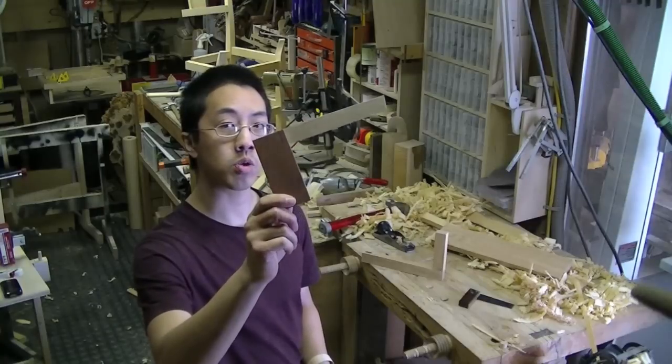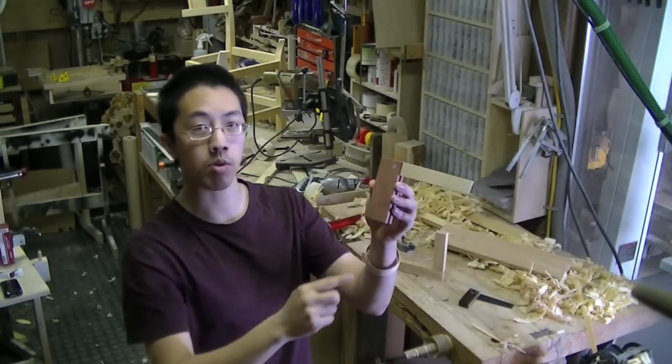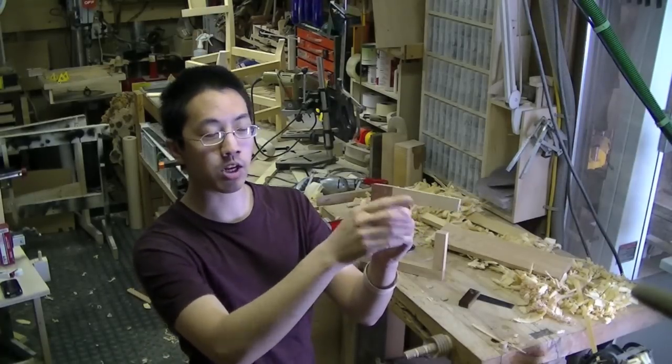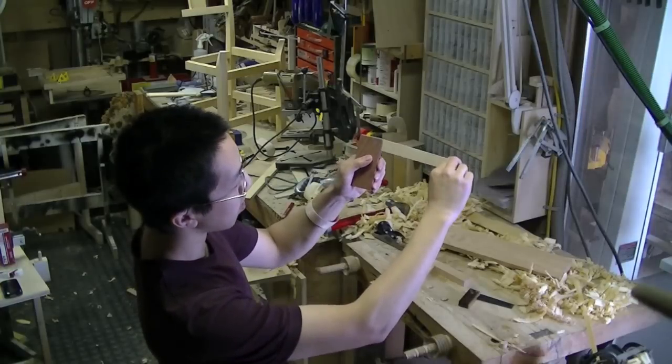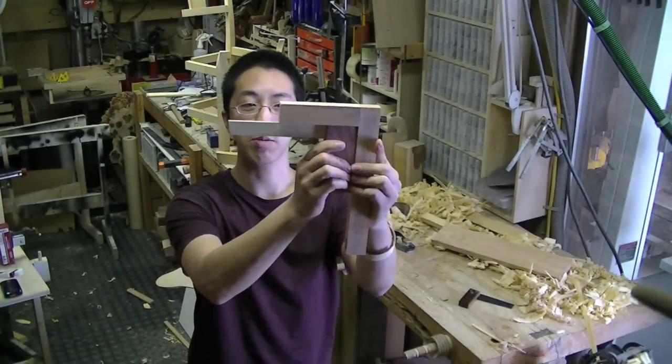What makes the magic square so special is the patented method in which the blade is affixed to the body. Instead of a rigid point, it's a pin which is riveted and it allows the blade to move a little bit. This patented movement of the blade allows every joint that you cut to be perfectly square.